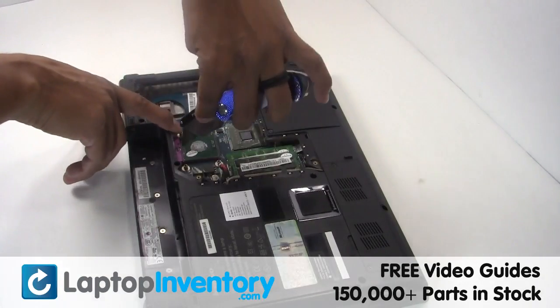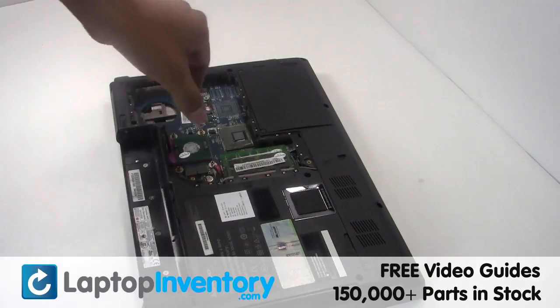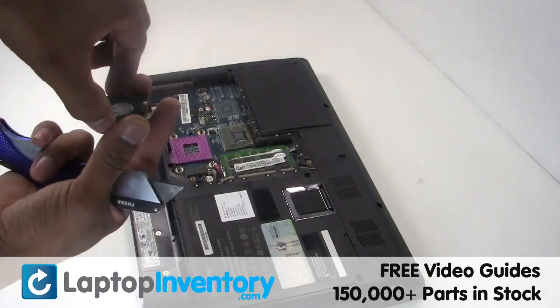Loosen the CPU locking screw. Remove the CPU from the motherboard.